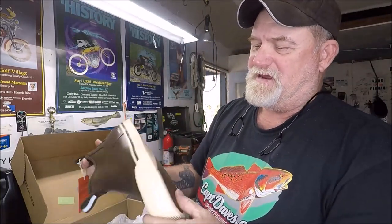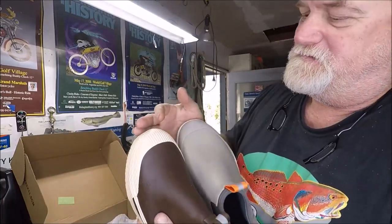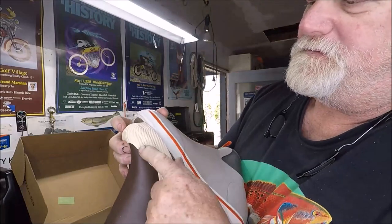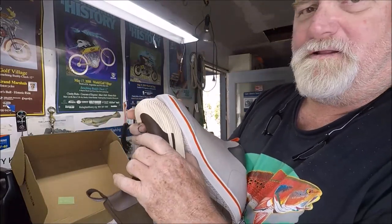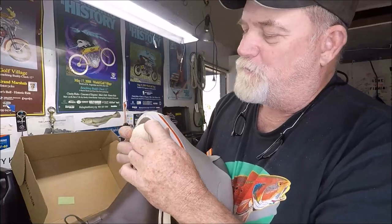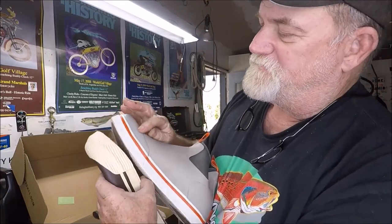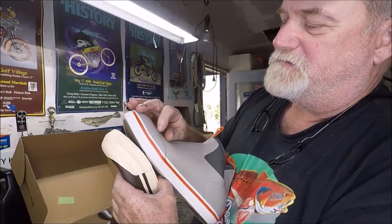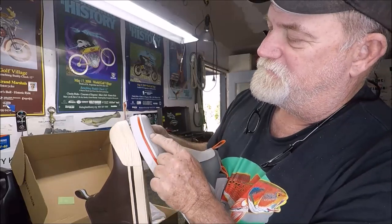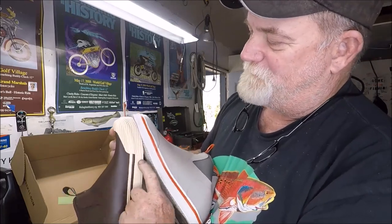They also sent me these — same bottom, same thing — but if you notice, this one has a bit of a thicker toe cap on them. So if you want a little more durability, maybe for kneeling down and having your foot hit surfaces, you might want to try these brown ones. Versus these where the toe cap is the same color as the main boot — on these, the toe cap is so much larger.